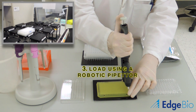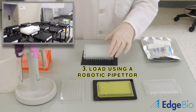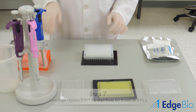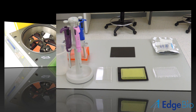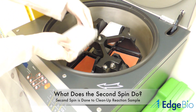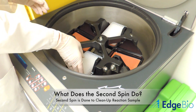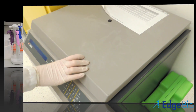Since all of the columns have a consistent resin height across the plate, using either a robotic or multi-channel pipetter is effortless. The Optima and collection plates are once again centrifuged at 850 g's, but this time for 5 minutes. During the second spin, the DNA sequencing products pass through the column and any small molecules less than 20 base pairs in length are trapped in the resin.